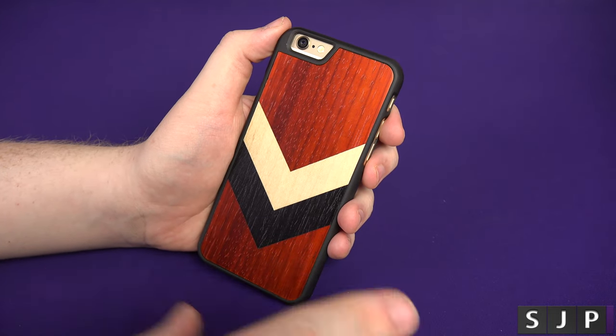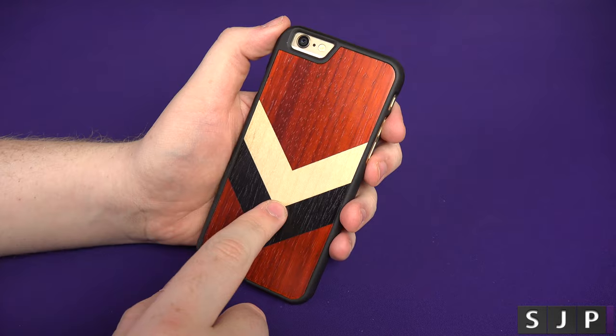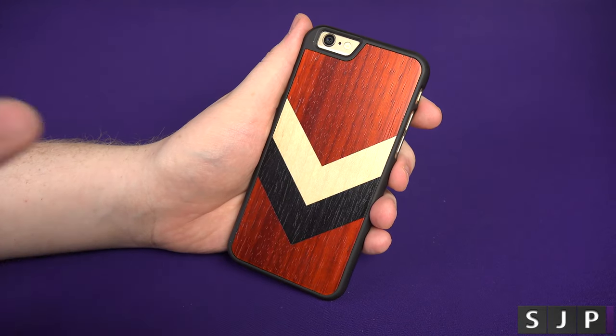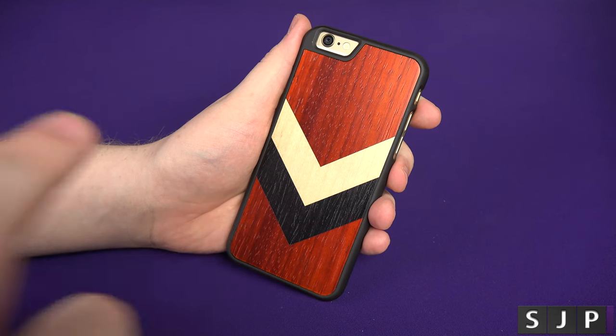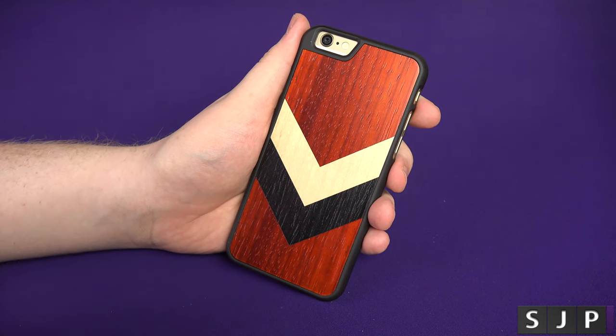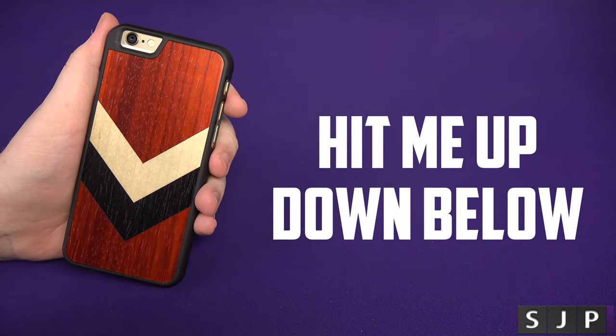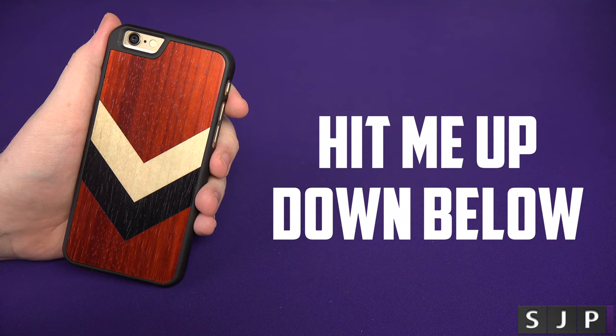Go check them out — the link is in the description. Please go support them because it's these kind of companies that we need out there more, doing something different but something that looks fan-bloody-tastic and it is awesome. Anyway people, if you've got any questions about this Carved case or anything else, you know what to do — hit me up in the comments down below.